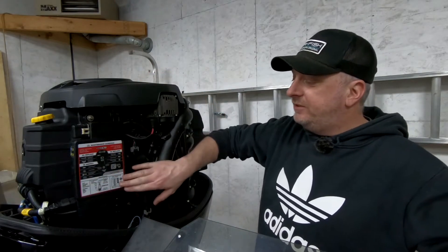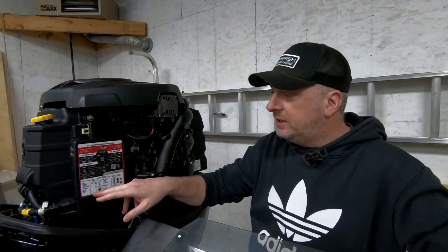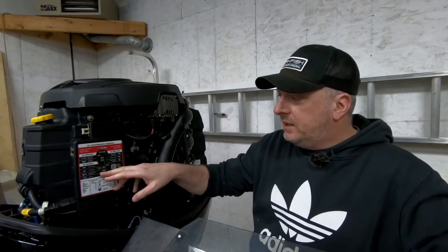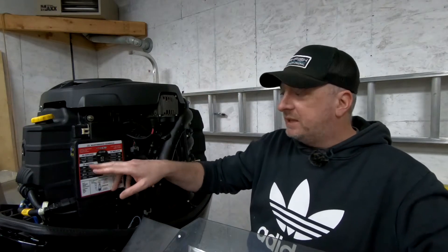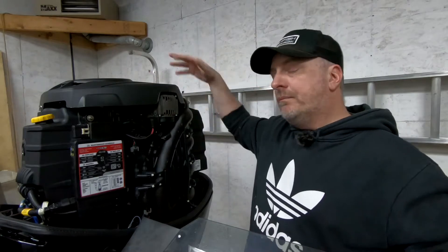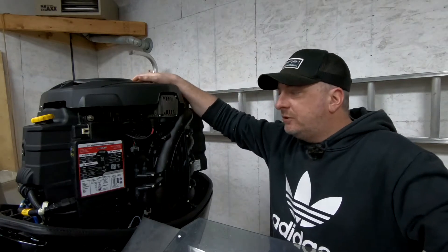The newer Mercurys actually have a QR code here if you want to get more information, but it does give you the basics. Once a year you want to do your engine oil — gear case we did last week — and inspect a bunch of stuff: spark plugs, thermostat, fuel filter. I replace the fuel filter every year even though it says it might be more infrequent. So that's basically what we're going to do.